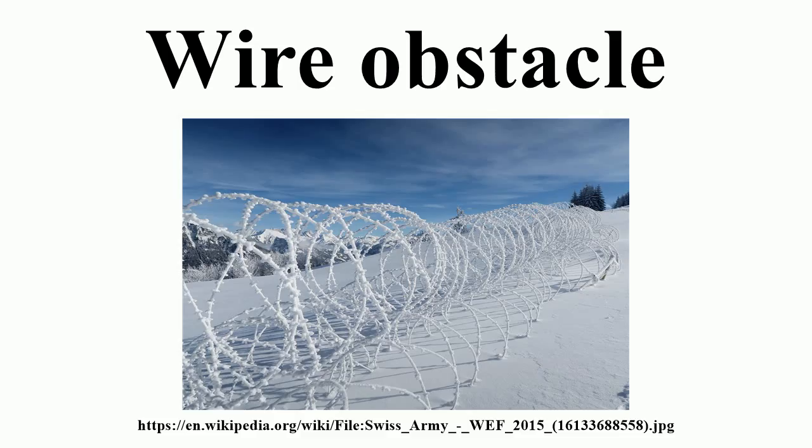Tanks and light-armoured vehicles can generally flatten unmined wire obstacles, although the wire can become entangled in the tracks and immobilize the vehicle. This can also occur to wheeled vehicles once the wire becomes wrapped around the axle. Wire obstacles can also be breached by intense artillery shelling or Bangalore torpedoes.